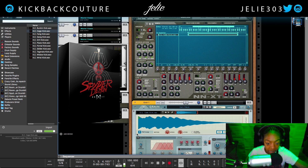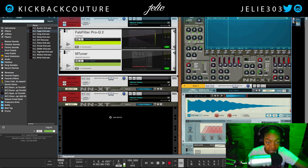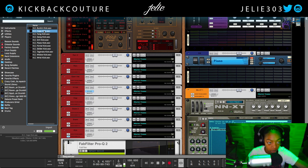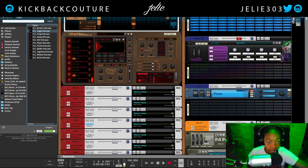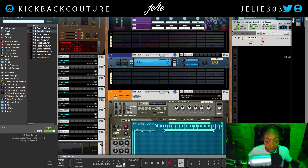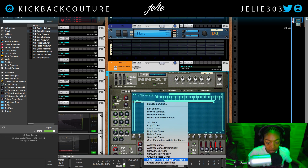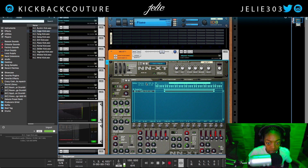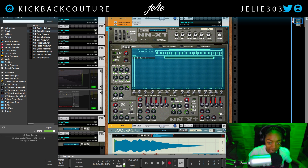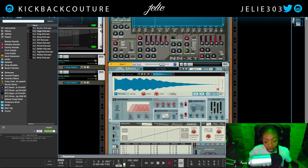I've dragged it into an instance of the NNXT and Grain — these are all default, there are no effects on anything. I have it in Oomph so I can play it and do a separate demonstration. What I'm going to do is right-click and set root notes from pitch detection in NNXT, and I get a G8 as my root. That doesn't make too much sense, as this is a drum sound and the information is a lot lower than the eighth octave.